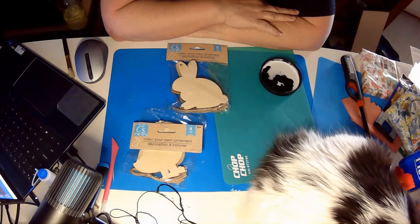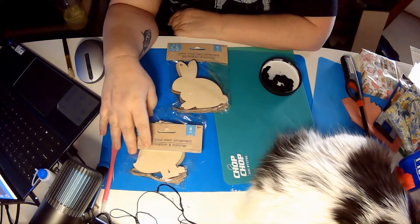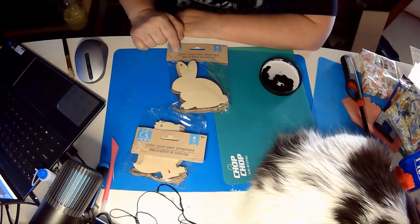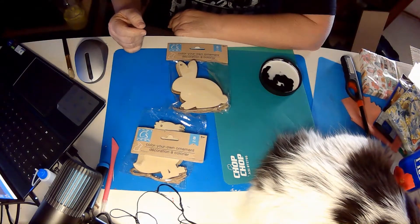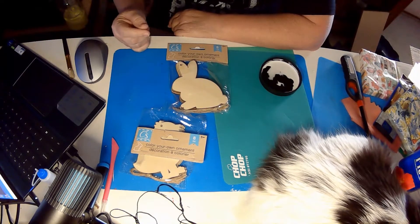Hi and welcome back to my channel. This is DIY with Jeannie, and today we are going to be using these Color Your Own ornaments that I got from Dollar Tree. We are going to be making some spring ornaments for the tree that is in my classroom.